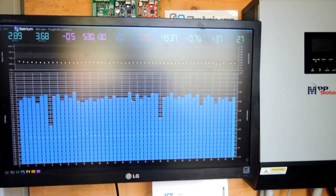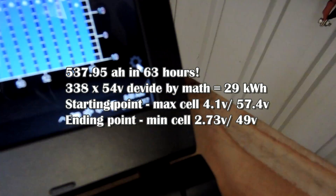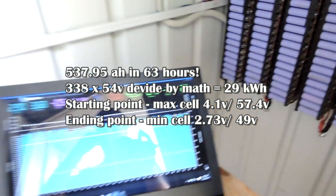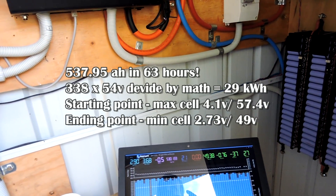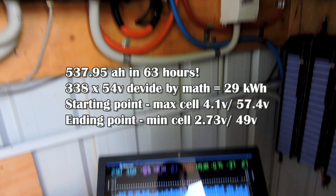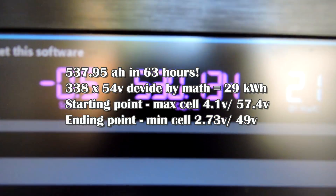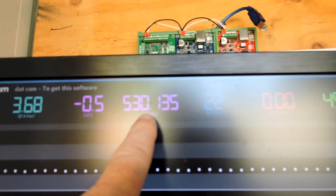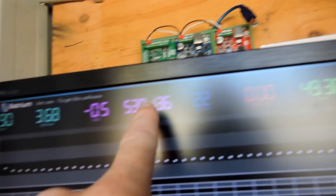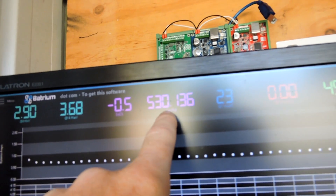The inverter just minutes ago clicked off and the time is 8 o'clock in the morning. So that means this was a 63 or 64 hour test. And we drew down 530 amp hours. It's actually more than that — it was almost 540 just a minute ago, but it must be because it's not under load anymore it sort of reset itself, because I've got the capacity set to 530.